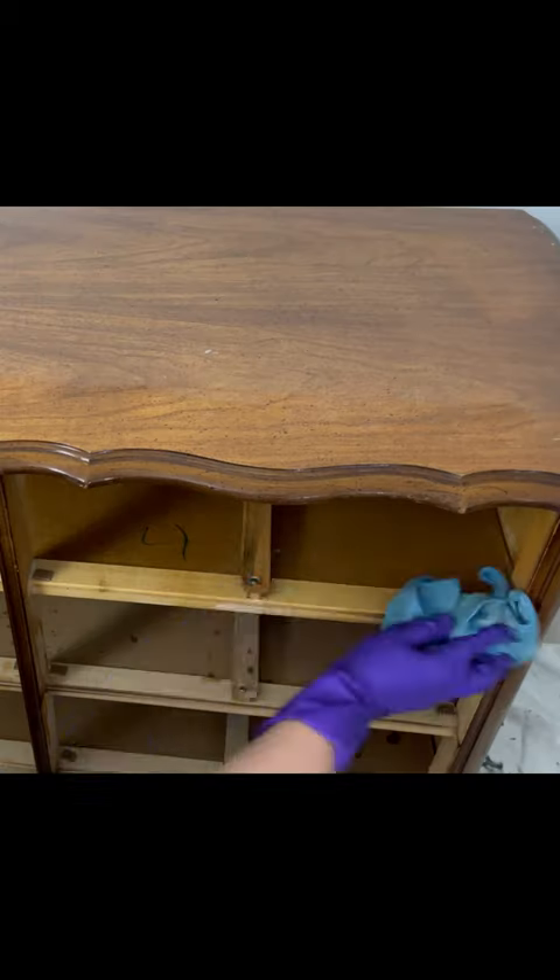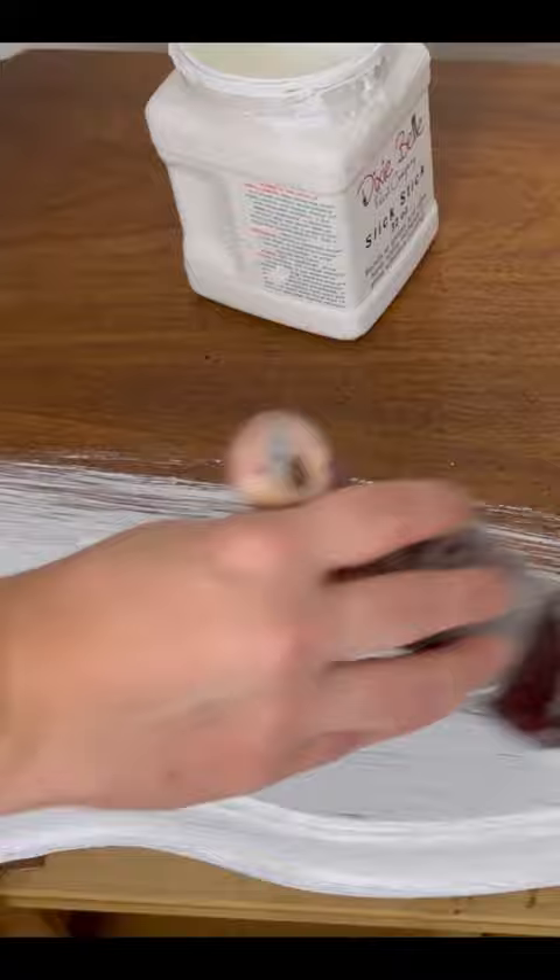I started this furniture makeover by thoroughly cleaning my piece. Then I used an adhesion primer so that the paint would stick.